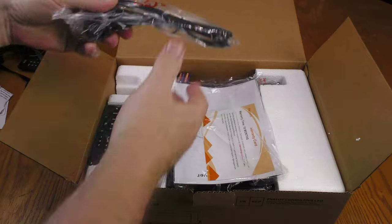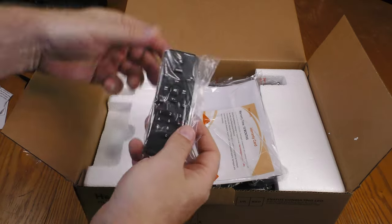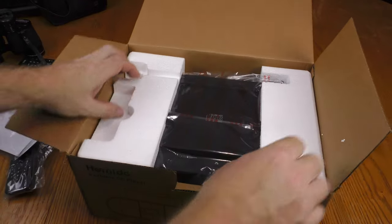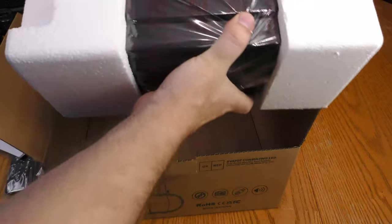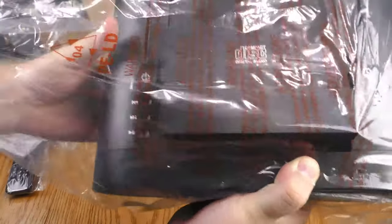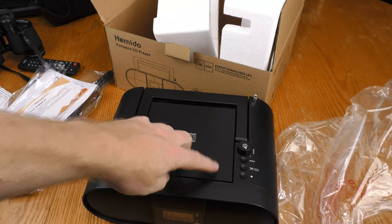In the top of the box there's a power cord — it's a Panasonic-style power cord. There's also a remote, instructions with an 18-month warranty card, batteries for the remote, and here is the Boombox itself.